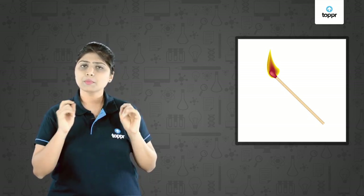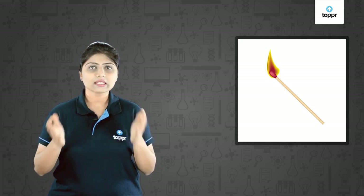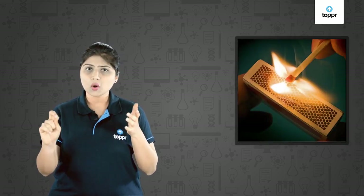Does the matchstick burn on its own at room temperature? No. Then how does it burn? It burns when you rub it on the surface of the matchbox. Why is that so? Why can't it burn at room temperature on its own?